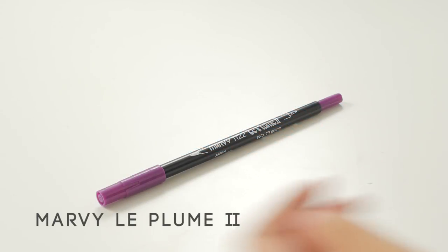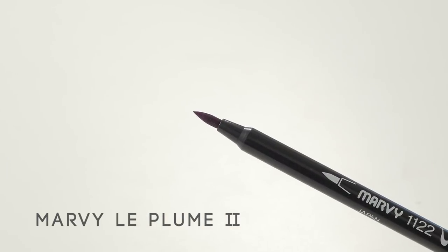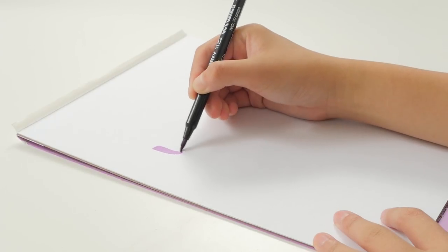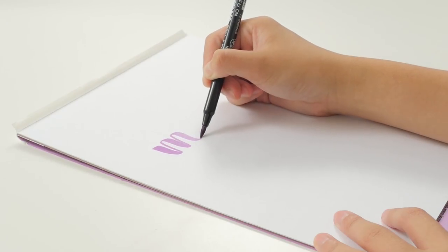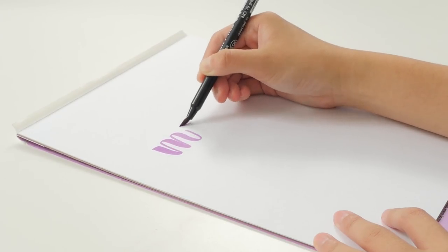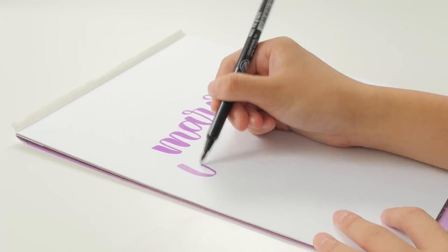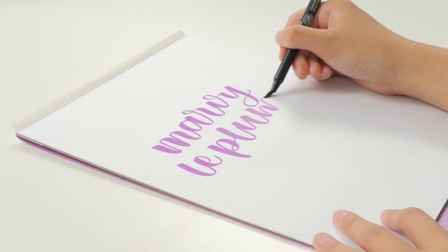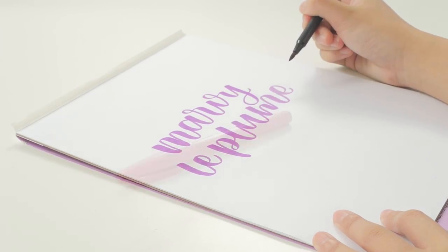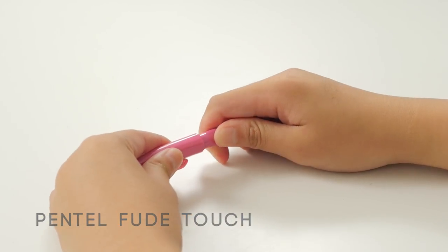Next is the Marvie Le Plume 2, which is double-ended with one brush marker tip and one fineliner tip. This has a medium tip and low flexibility. Last but not least, the Pentel Fu-de-Touch Brush Pen. This one is significantly smaller than the others and has medium flexibility.